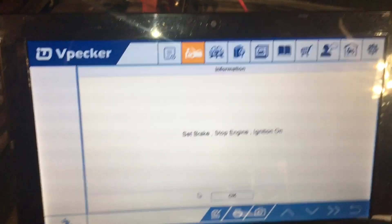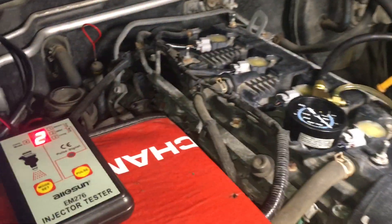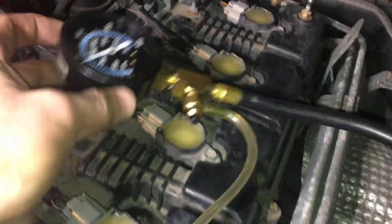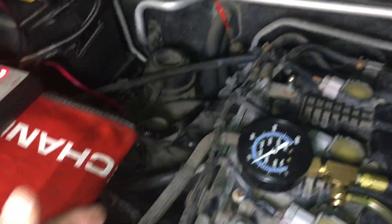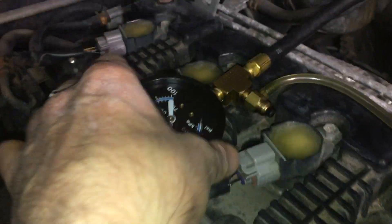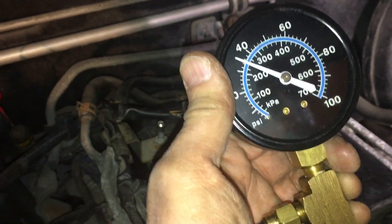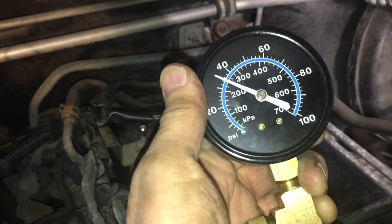I've got the V-Packer here which has some bi-directional controls and a fuel pump on-control, so I don't need to go in the car and constantly cycle the fuel pump. The whole idea of the balance test is to basically run the fuel pump momentarily to pressurize the lines. If all the injectors are flowing at the same rate, we'll have an equal pressure drop across the system. If an injector is flowing excessively — due to tip wear or erosion on the pintle — we'll see an excessive pressure drop.